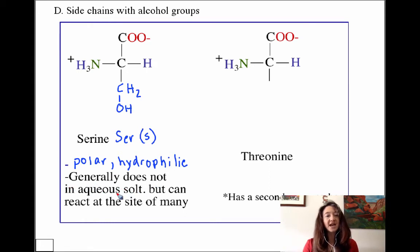Serine usually doesn't ionize — it isn't likely to lose its acidic proton. But sometimes at the active site of an enzyme, the local electronic environment is such that something acts as a super strong base and can extract that proton, leaving the ionized form of the oxygen. So we say it generally does not ionize in aqueous solution, but it can react at the site of many enzymes as though it were ionized. We'll actually see that when we start talking about enzyme chemistry.